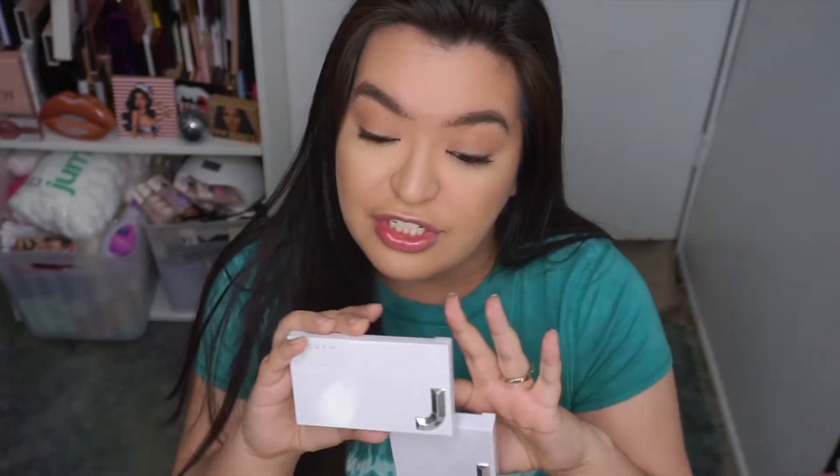Hey guys, welcome back to my channel. If you're new here, welcome. My name is Constance, and today's video is going to be a review slash first impressions using the new Jaclyn Hill Prep and Set collection. If you want to see me applying them and my thoughts, then just keep on watching.